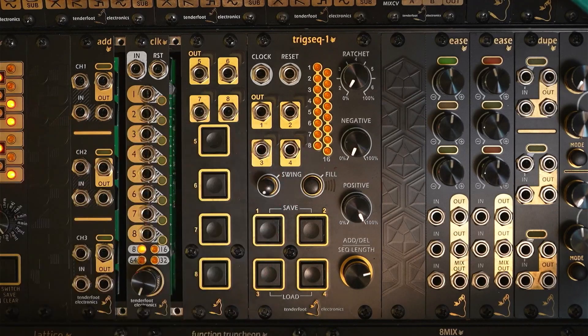TrigSec1 from Tenderfoot Electronics is our new Probability Influence Trigger Sequencer module. The base 12HP module gives you 4 channels of up to 16 steps, and the included 6HP Expander module adds an additional 4 channels to this.